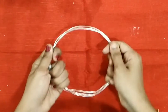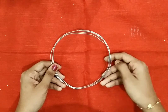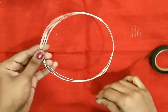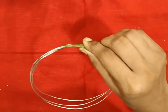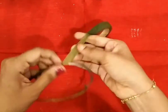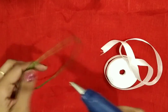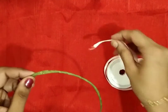Now, let's look at the crown. We have to cut this crown. Let's put a green tape on the top. Okay, now we are ready. Next, let's put a white satin ribbon on the top.